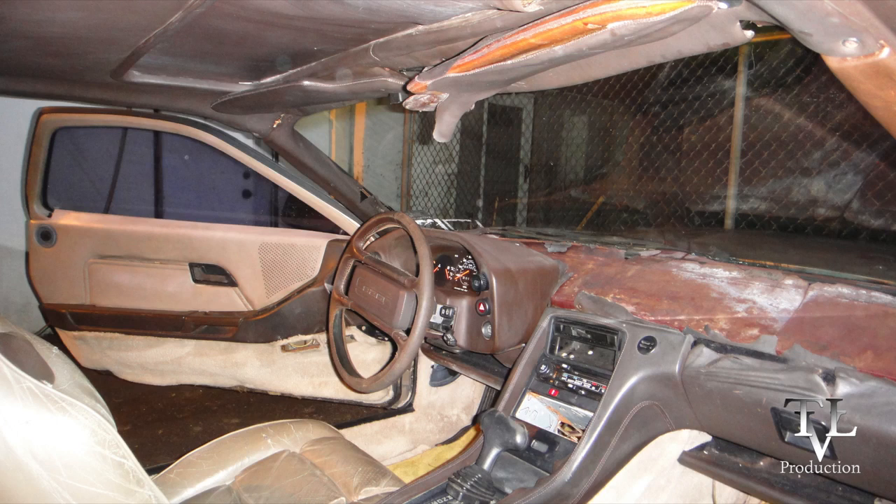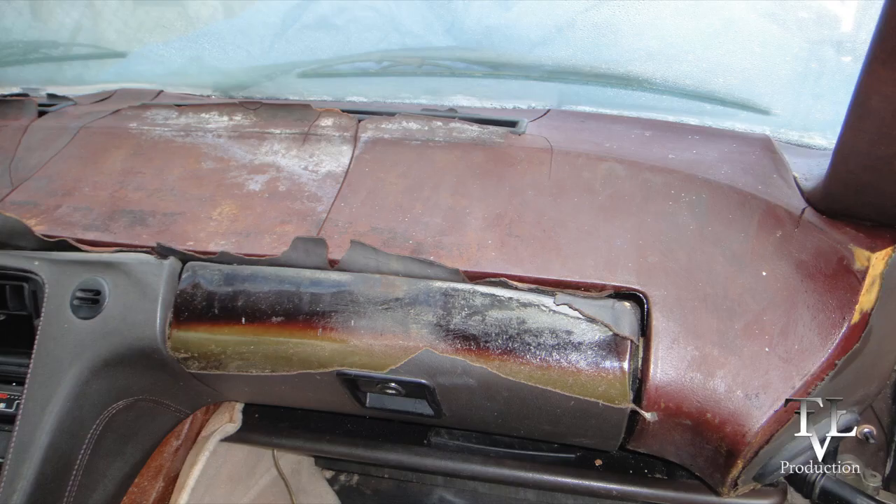So while working on the engine, which I did just on weekends, I also worked a little bit on the interior. This is the original interior when I got the car and it was in bad shape. One of my subscribers even said this is a rough one and wished me a lot of luck.